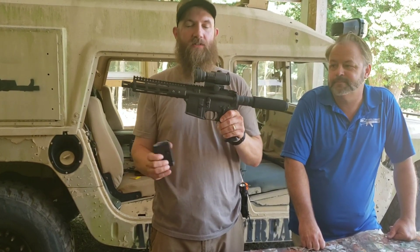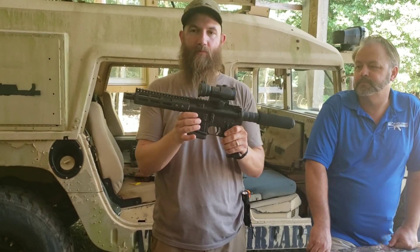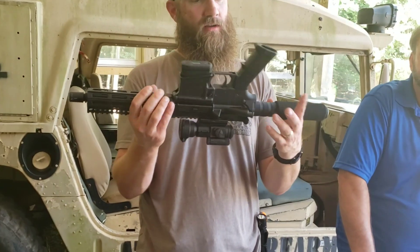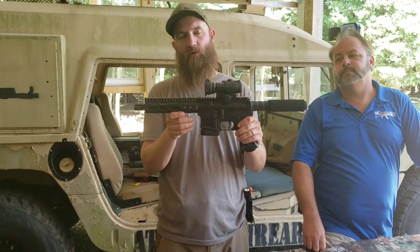Outside of that, there's no difference from a regular AR-15 pistol. You just push the mag release, mag comes right out. You can separate the upper and lower very easily. It's still the same — it has a forward assist on it, just like you'd find on most other ARs. This is pretty standard as far as the grip and other features go. Not too many bells and whistles on this thing.